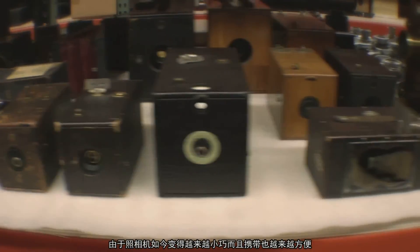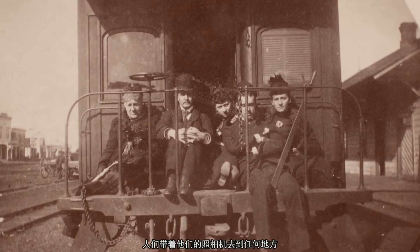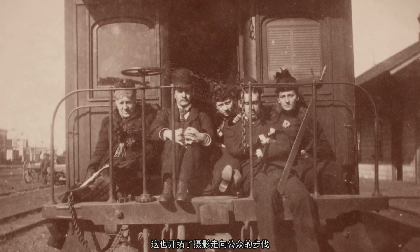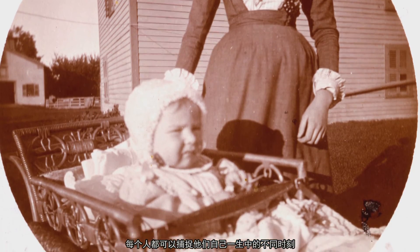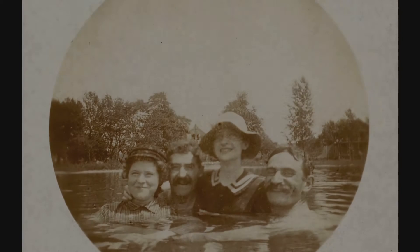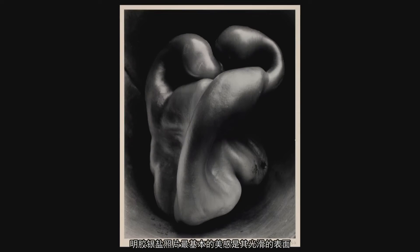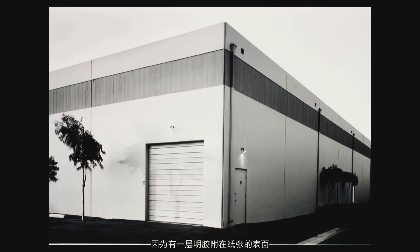Because the camera was smaller and easy to carry, people took their cameras everywhere. It opened up a field of photography for the general public — for anyone to capture all the different moments of their life.